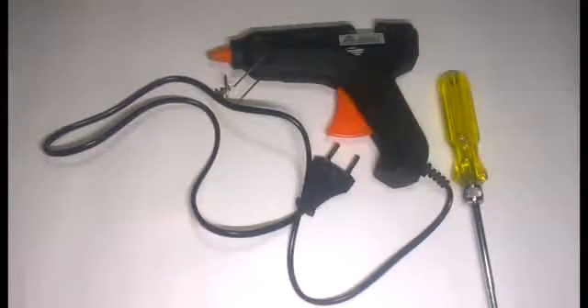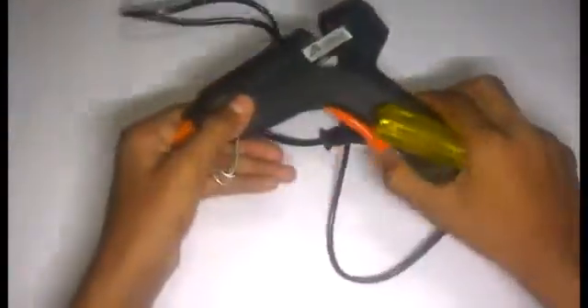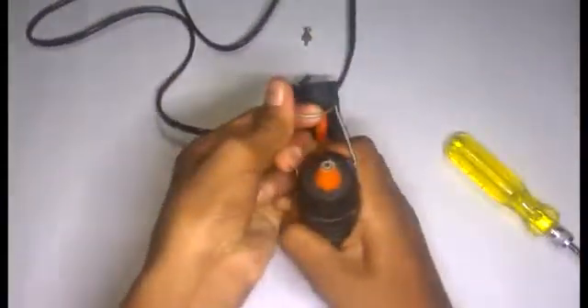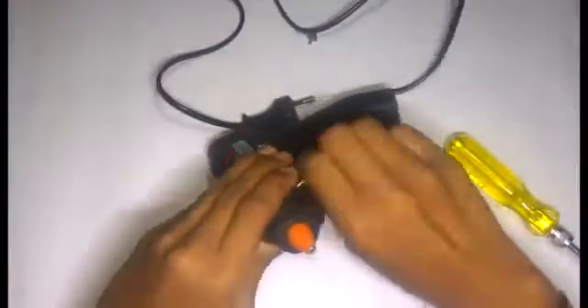Hi friends. I'm going to show you how to repair the glue gun. I'm going to show you how to repair the handle.